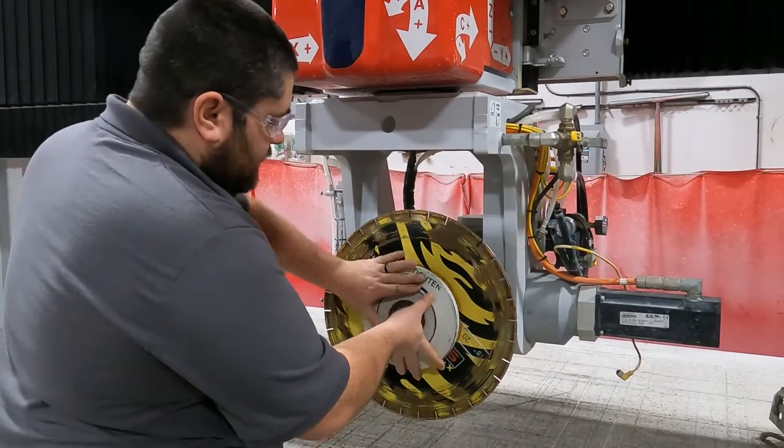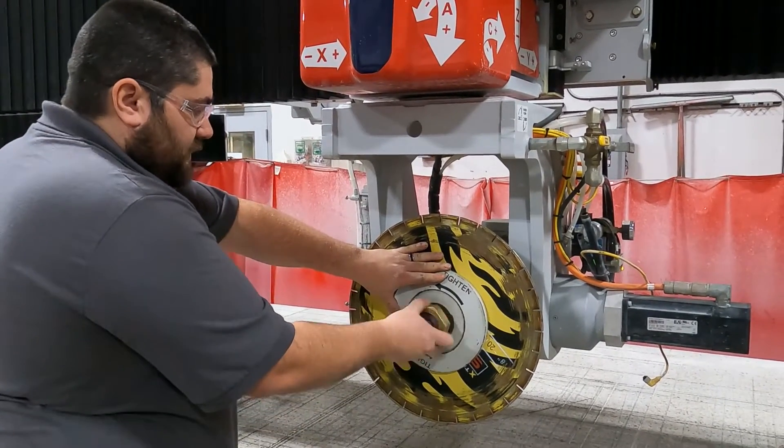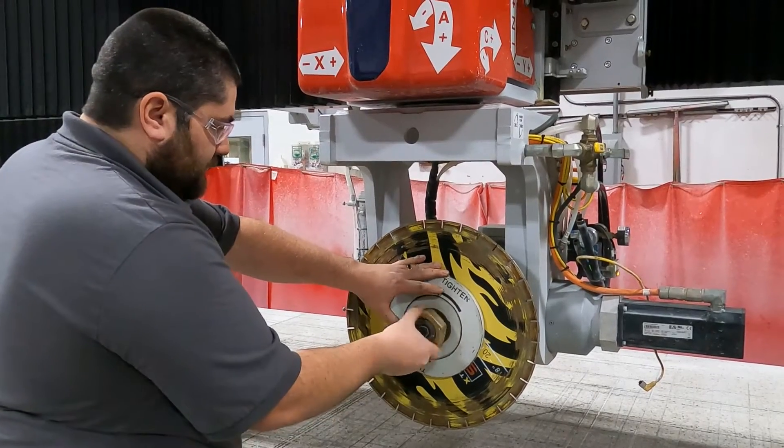Preferably when you do this, you're going to want a new blade, especially if you're having issues on an older blade that is cutting.